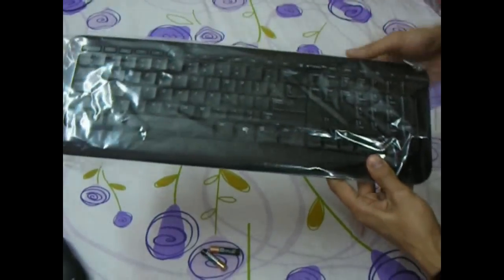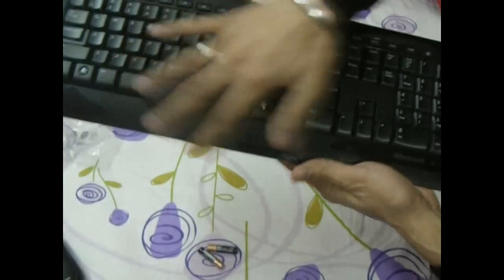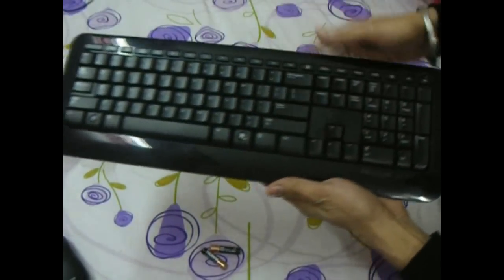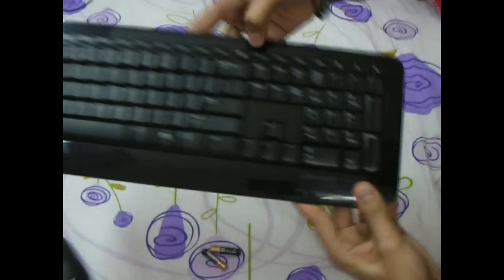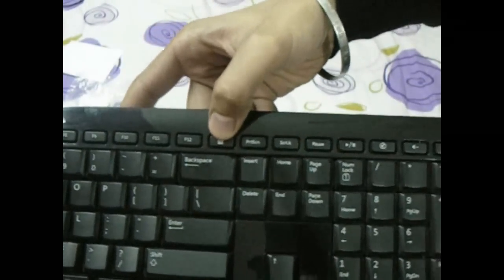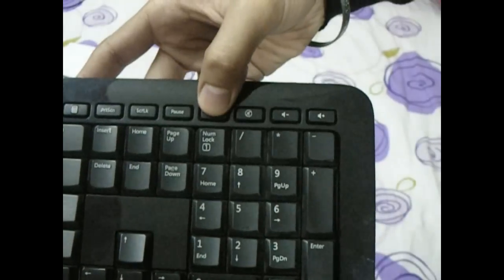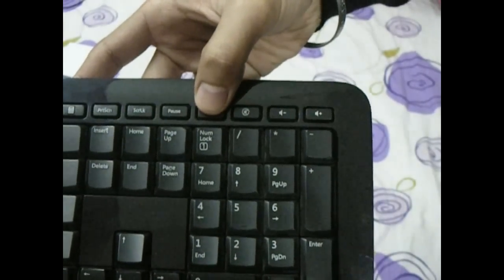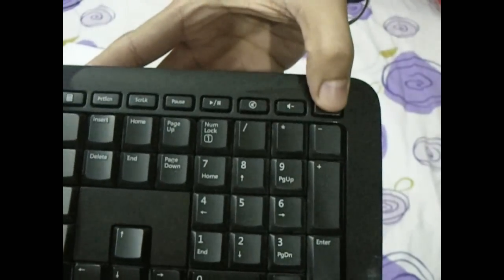Here we have a shiny black keyboard with a nice glossy finish. This is a 109-button keyboard, four of which are special buttons. One is a calculator key, and four are audio buttons: play/pause for playing or pausing a song or movie, mute, volume down, and volume up.